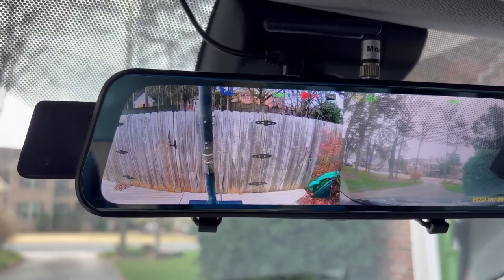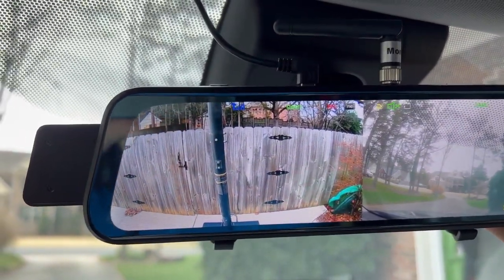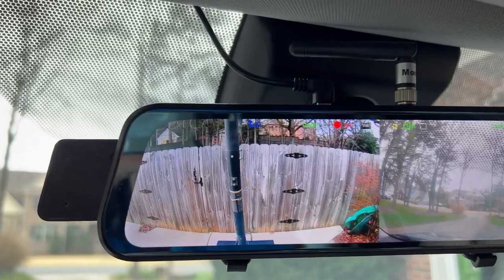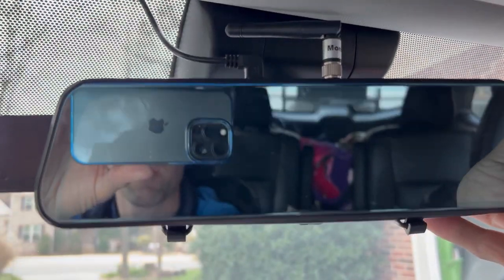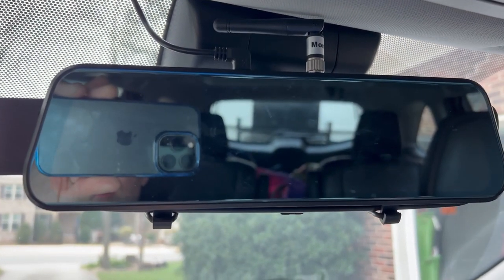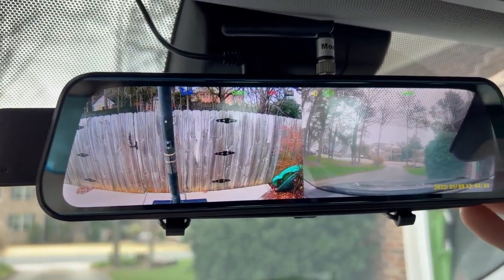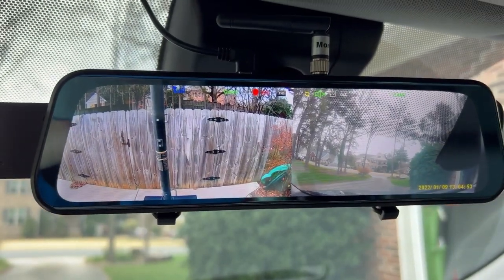I typically just rotate this down so that the glare is not that bad. When I want to use it as a normal rearview mirror, I can turn the screen off and configure how I want to see that. But angled up like that you can see there's some glare — I just kind of angle it down so there's no glare.